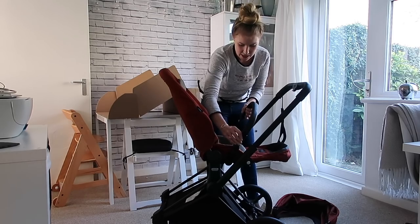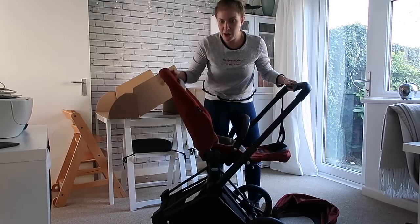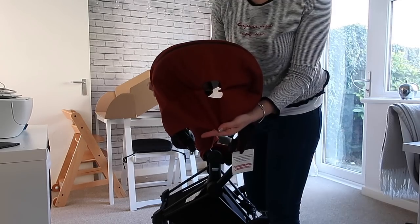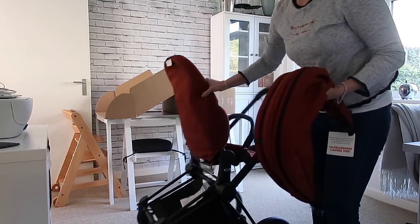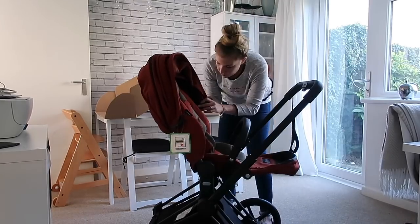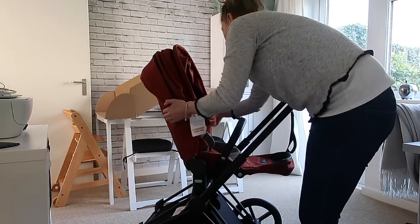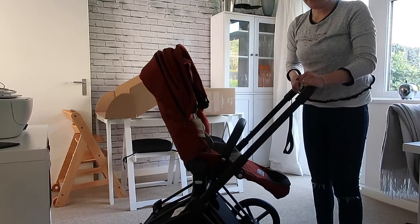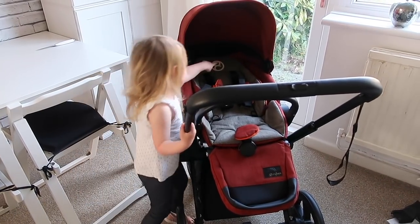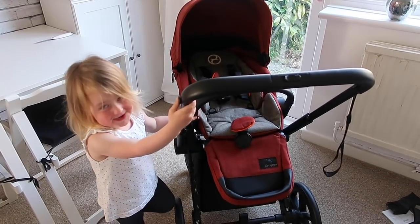Just slot it in, turn it around, and there we go. I'm going to put the hood on, which has these clip bits that go into a gap on the frame. There's also a gap at the back of the hood which lets you have access to the bit that makes the seat go up and down. And that's the seat all set up, that looks nice and easy.